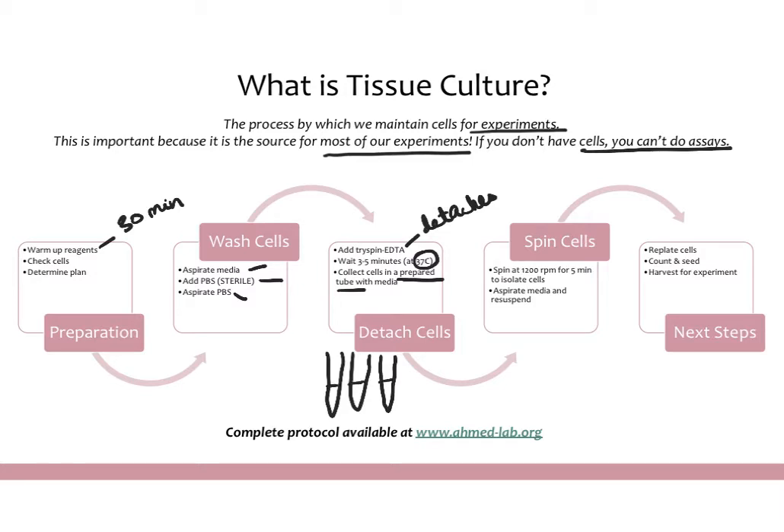While you're waiting those three to five minutes, prepare tubes for every cell line you are detaching and put some media in them — ideally just as much media as you put trypsin on the plates. When you add your trypsin-cell suspension into these tubes, the trypsin will be deactivated by the media. This is important because trypsin is toxic to cells if exposure is prolonged, so you want to limit exposure to five minutes and get the cells into those prepared tubes as soon as they detach.